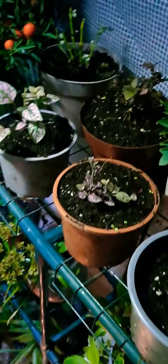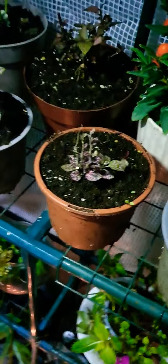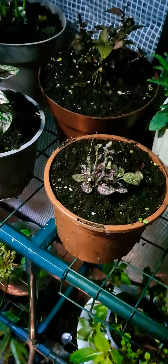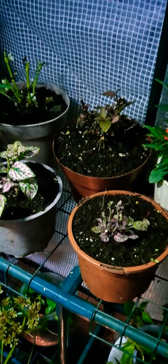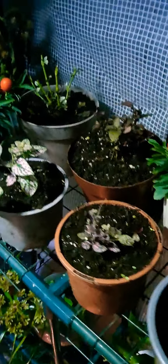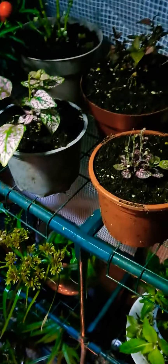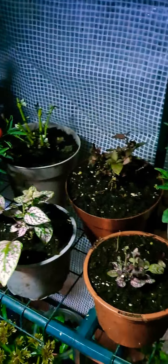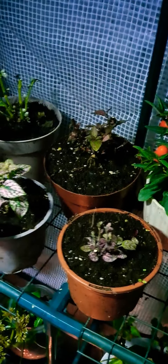These are fairly hardy — they can tolerate lower temperatures, but they are tropical plants. Even though they can tolerate low temperatures, it's not really recommended. In this greenhouse I've got a candle which offers a form of heating when they need it.